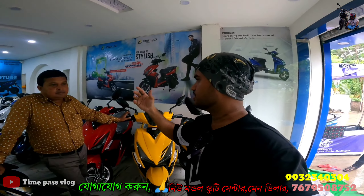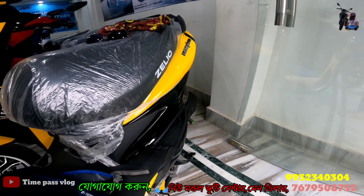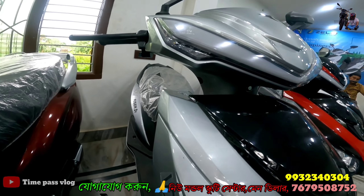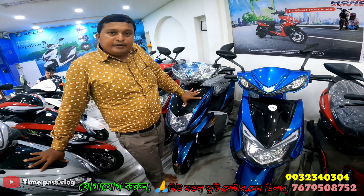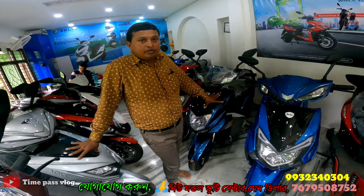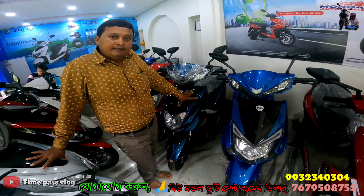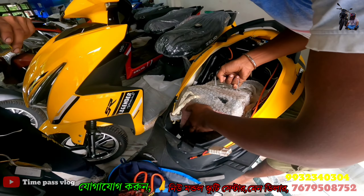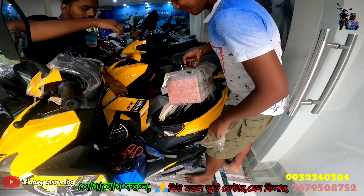How much is this? This is a lithium battery model. This is a 19158 battery with 60 volt 800 amp battery. The charge gives about 80 km range.